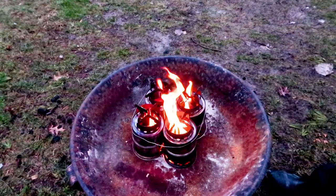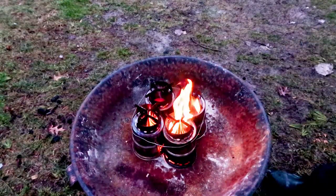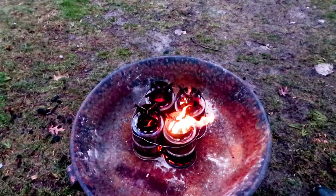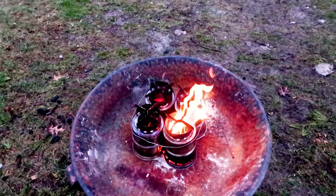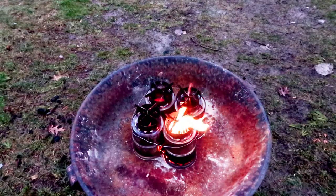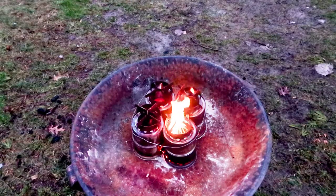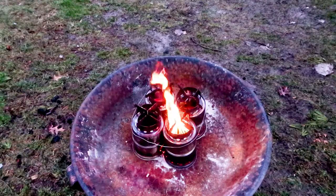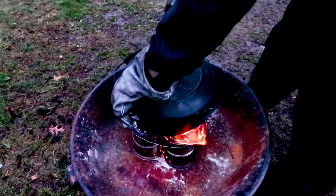You can also light one stove at a time — this is much less heat but gives you four times the cooking time before refueling. This produces uneven heat, so it works better if you have a little water in the bottom; the water equalizes the heat and the steam cooks everything inside the Dutch oven. So you can use four stoves at once, two stoves at once, or one stove at once.